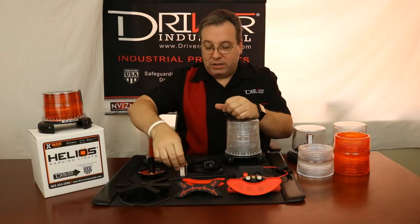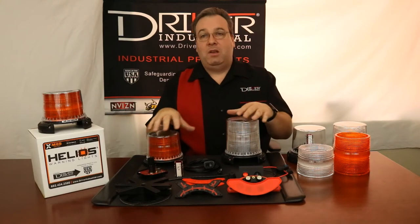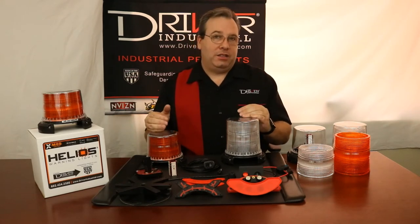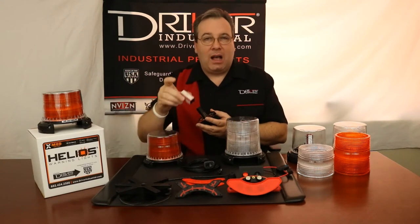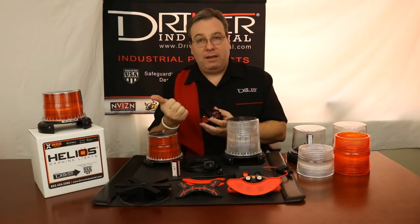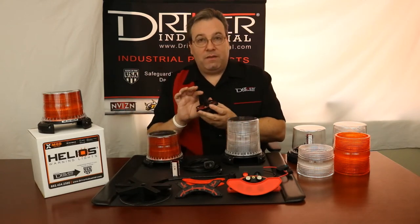With modularity comes the ability to change, adapt, or purchase exactly what you need. Our beacons are artificially intelligent, meaning they have programming and sensors that allow this computer to think and produce the brightest, most optimal light output from these LEDs at all times. We have sensors for light, temperature, and voltage and amperage. It takes all of those sensors, gathers that information constantly, and produces the highest light output for that situation — that is where the artificial intelligence is.